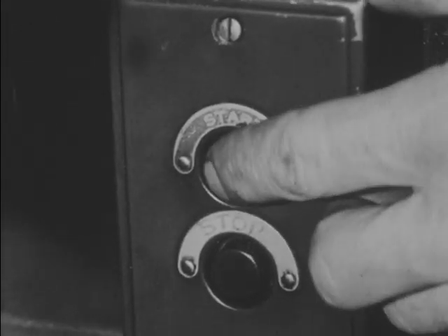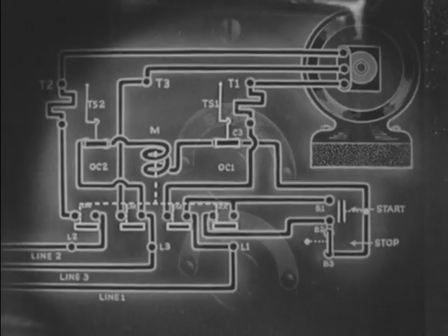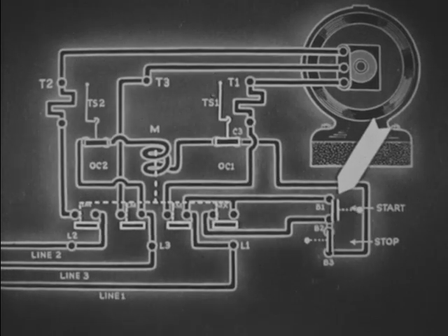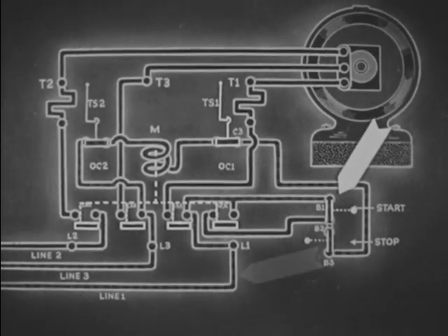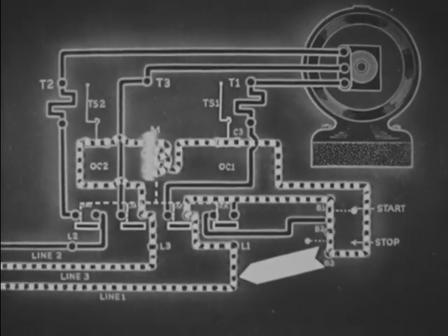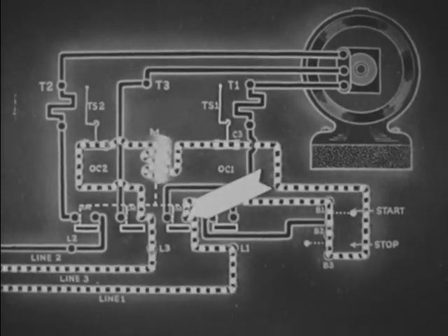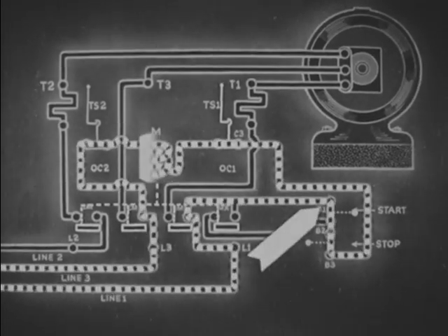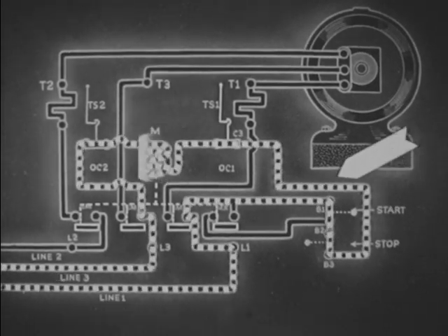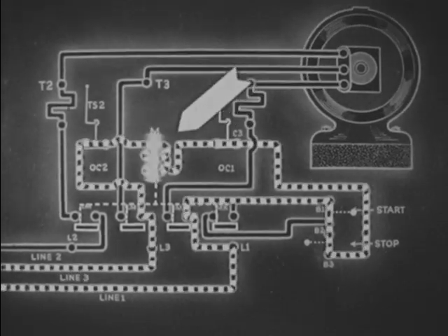Pressing the start button operates the starter mechanism. When the start button is pressed, the control circuit is closed. Electrons flow in from line one, across the starting switch, and through coil M.